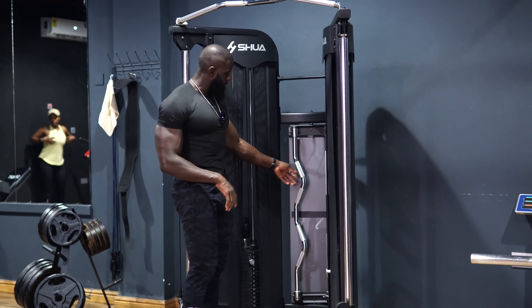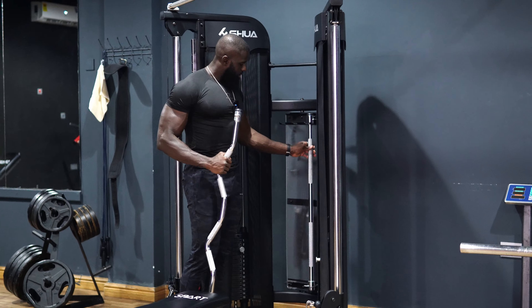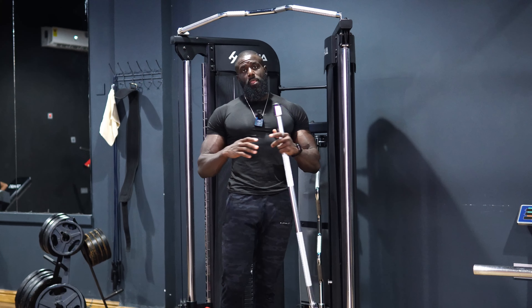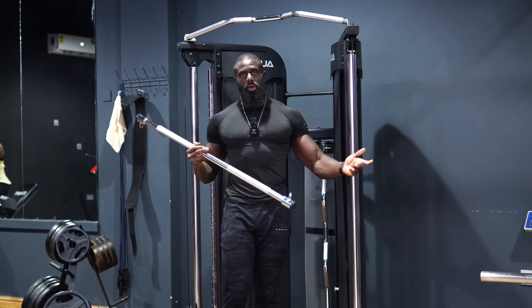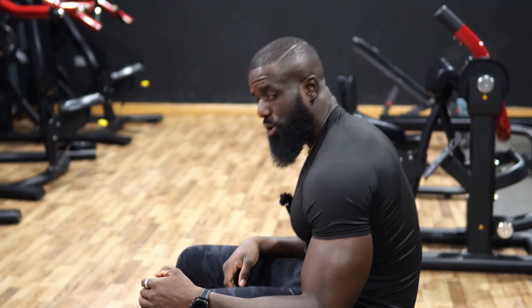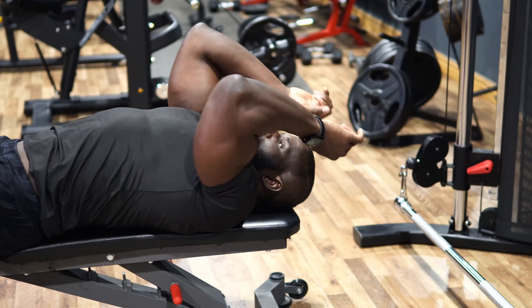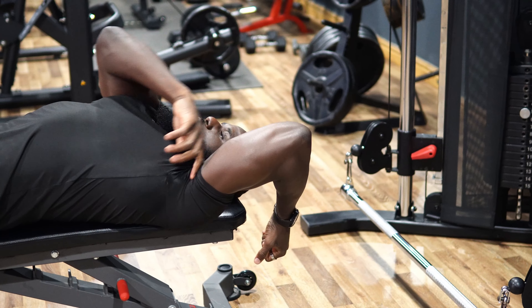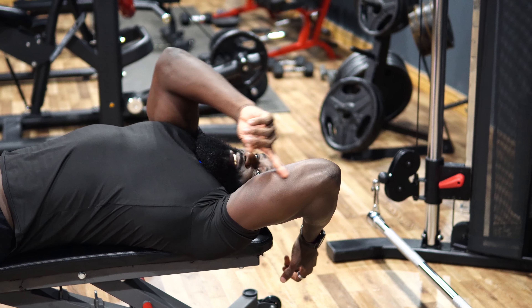If you have a cable cross machine in your gym you can set the bar up on either end. With this narrower attachment it's much more ergonomical. You want to extend the triceps all the way back — not just here — extend all the way back for more range. The goal is to train the triceps in the extended position.